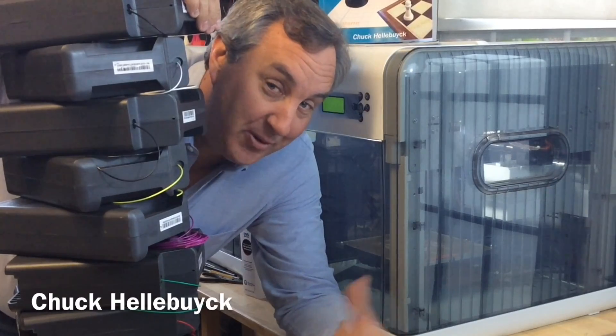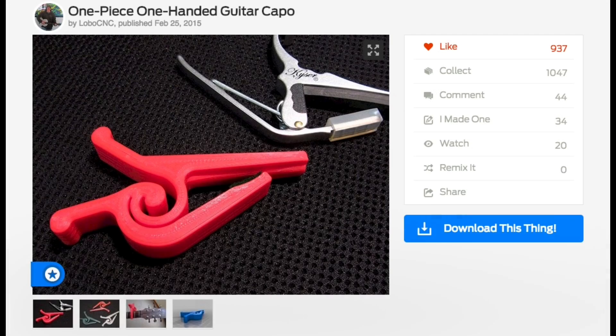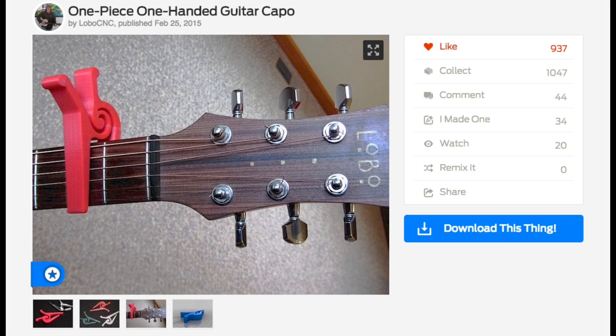All this filament, an empty printer, let's print something. It's Filament Friday. This week's Filament Friday suggestion comes from subscriber Wilson Rotschafer. It's a one-piece, one-handed guitar capo from Thingiverse user LoboCNC.